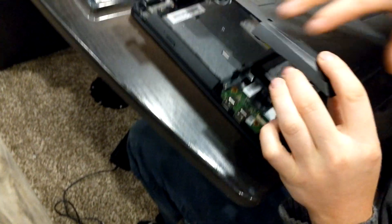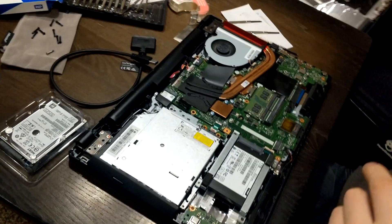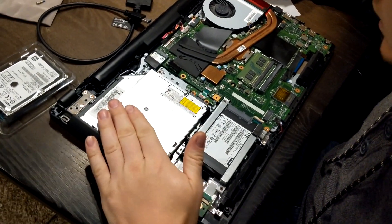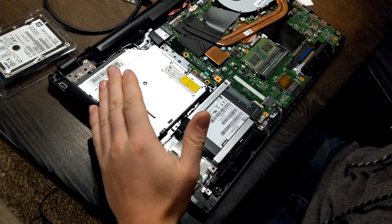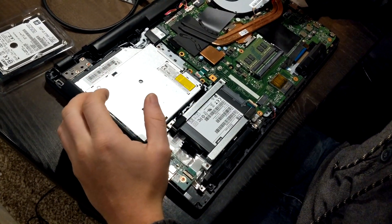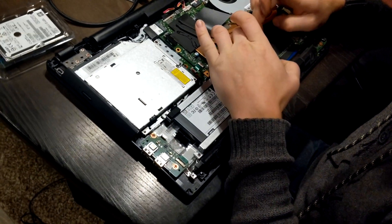After you do that, take your nail or something and you're just going to separate it — it takes a little bit but you're just going to unclip it. Put this off to the side. Ground yourself against the drive — basically just touch it. You should touch another piece of metal first, but either way you're basically grounding yourself before you touch any of the board.